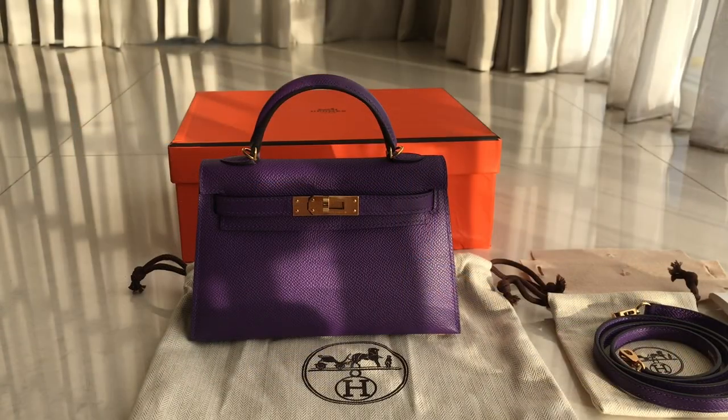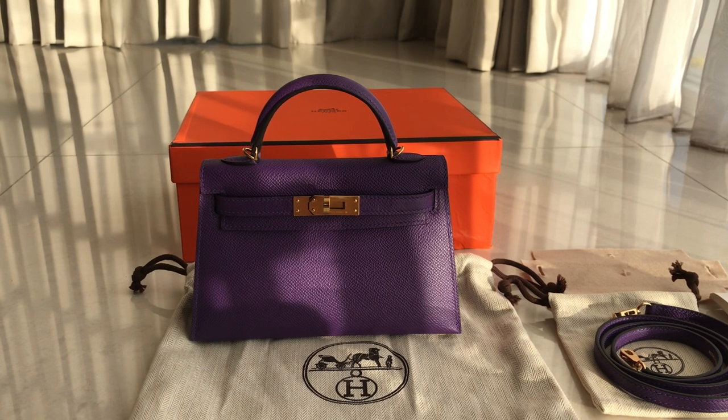Hey guys, welcome back to Embelly Fashion Talkie. So today we have a Kelly Mini — specifically a Kelly Mini Epsom in anemone color with gold hardware.